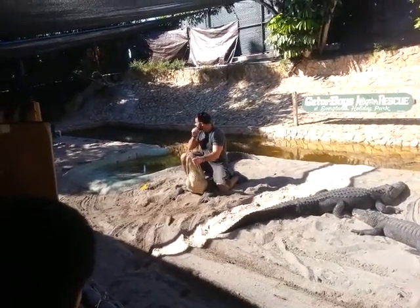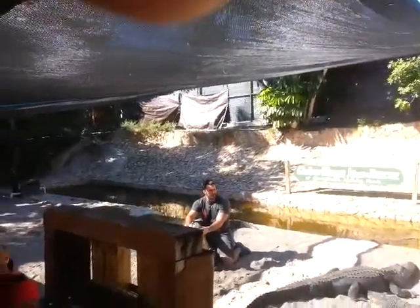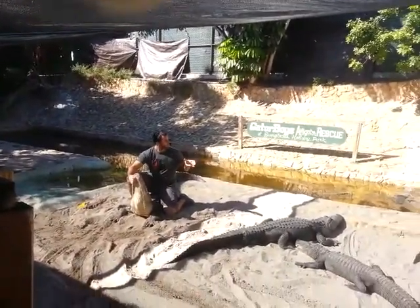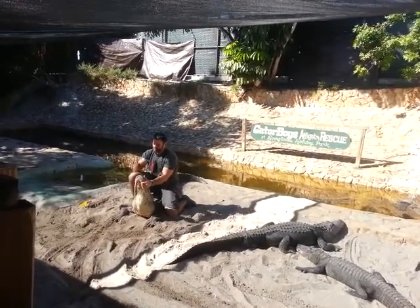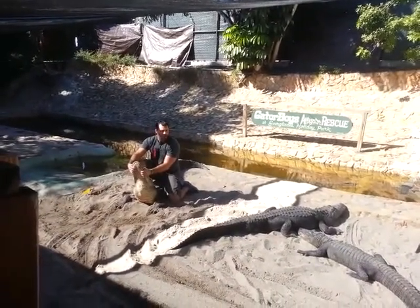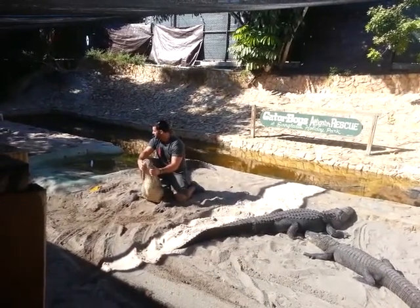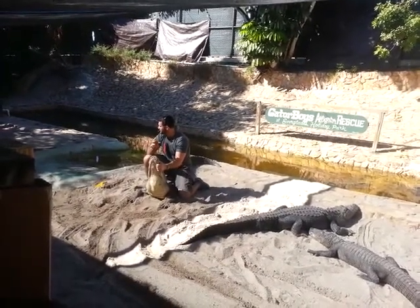Now, most of you are probably thinking that was too easy. This gator's not moving at all, it's not trying to bite you, you've got gators around you and they're not coming after you either. People are surprised — they're kind of confused on the fact that they're not trying to come after me. Well, alligators are not what you think. I know what you see on TV, I know what you hear through the media. Alligators are not these bloodthirsty, man-eating creatures. They are very dangerous, but they are not very aggressive. There's a difference.